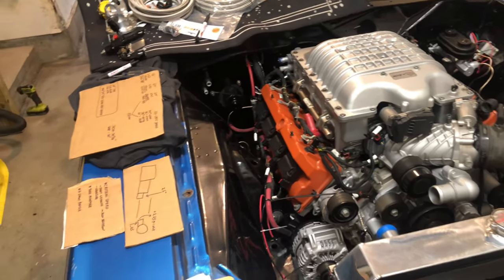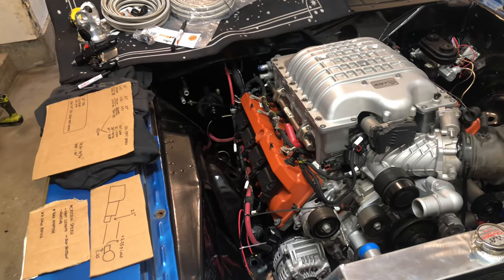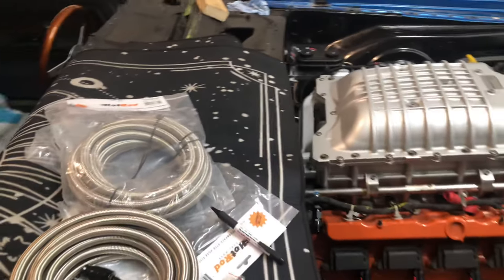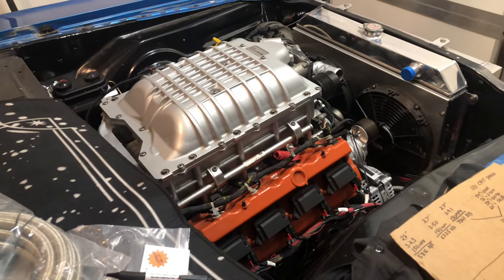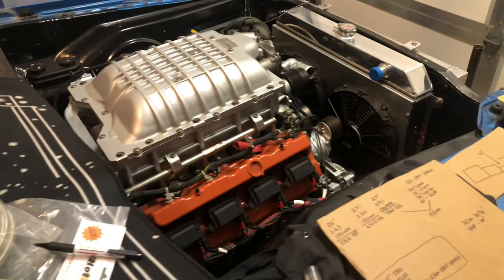Back here with Project Hellcrap and I'm going over part two of the exploding 8HP90 situation that people have been seeing in these swap cars. I put together a few reasons why I think this might be happening and hopefully this may help me make a decision on whether or not I want to keep the 8HP90 in my car or go with a 4L80E, which is probably my next option because I have one in my other car and I love it.